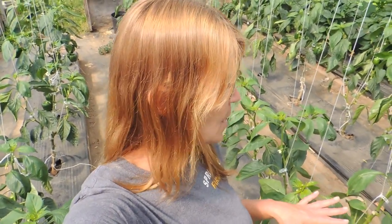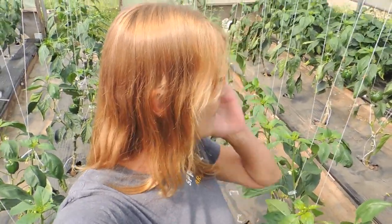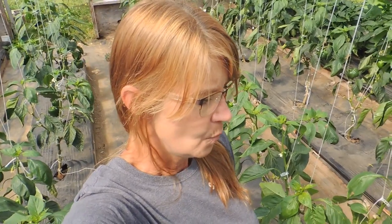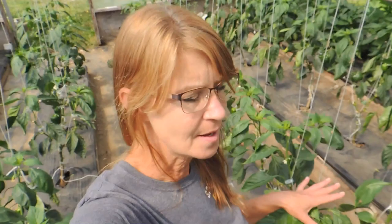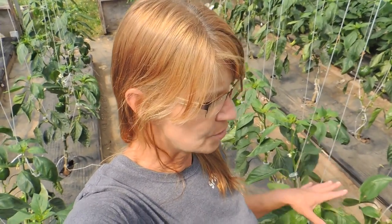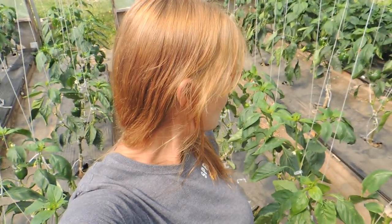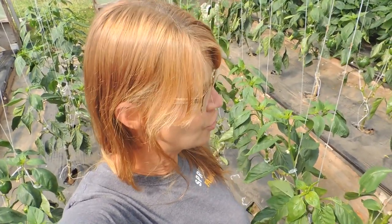We're harvesting a lot out of here. There aren't as many plants in here as there are in greenhouse number four, but we do harvest a lot out of here as well. We generally pick for all of our CSAs — we harvest out of this greenhouse and leave the others to go to market. These are all red bell peppers, sweet red bell peppers. We have harvested a lot of reds, but we do harvest a lot at green stage as well.